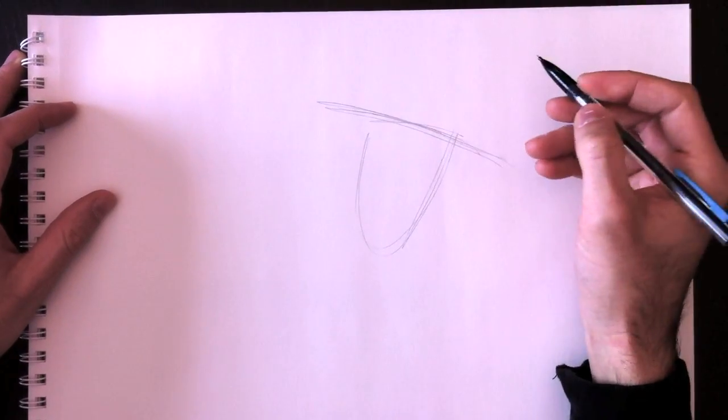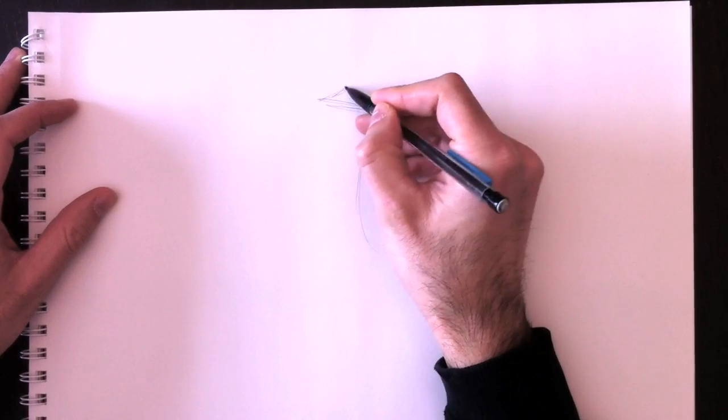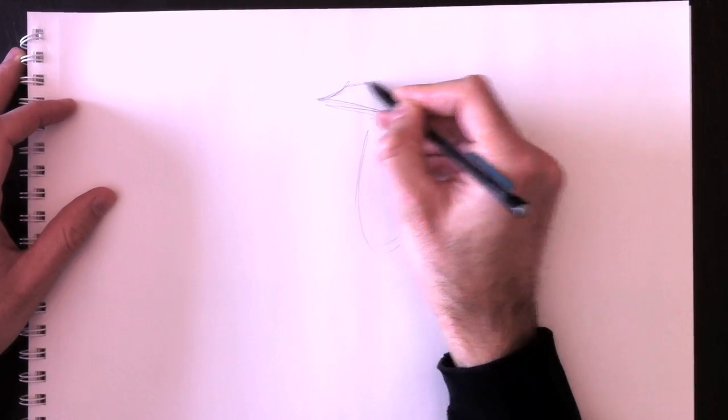And of course, with the top line, it will represent his hat. Here's the top line that will represent his hat.